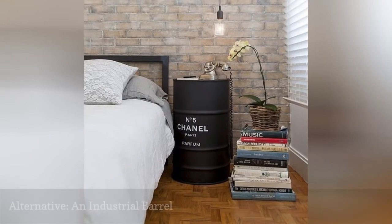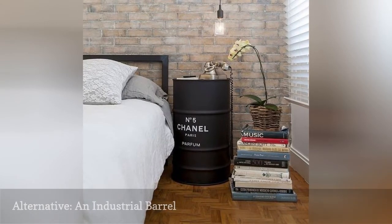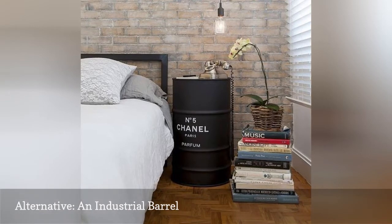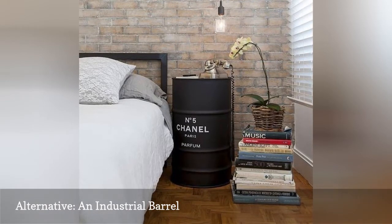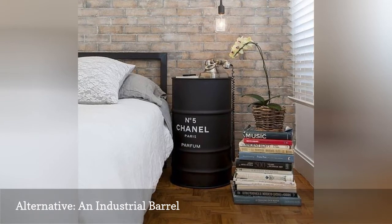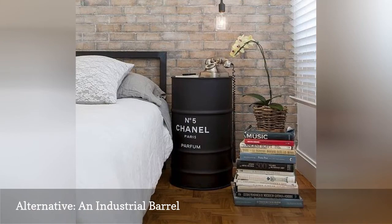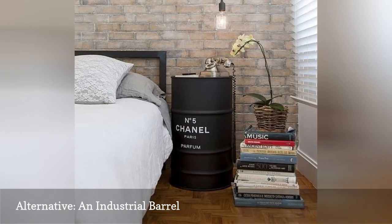Want to incorporate barrels into your decor scheme, but wine barrels are a bit too old-fashioned for your taste? This incredibly chic and industrial side table from Gafisa uses an oil barrel instead, and the result is a look straight out of a New York City loft. You can find empty barrel drums on Etsy or eBay — just add paint.